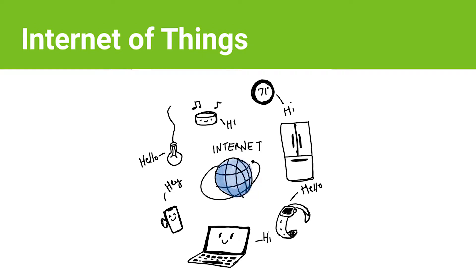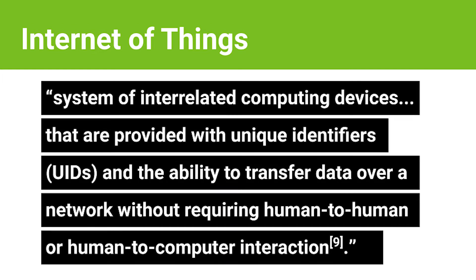Now how does the AIY Vision Kit fit into the world of IoT? IoT stands for Internet of Things and is a system of interrelated computing devices that are provided with unique identifiers and the ability to transfer data over a network without requiring human-to-human or human-to-computer interaction. In other words, IoT just means a bunch of machines that can speak with each other over the internet without the need for human intervention.